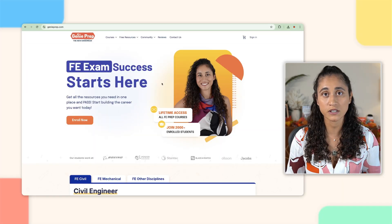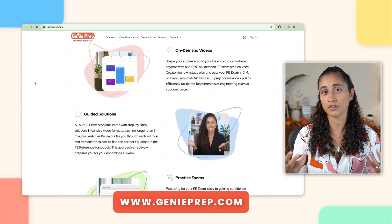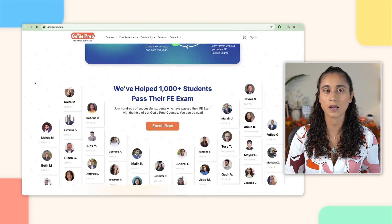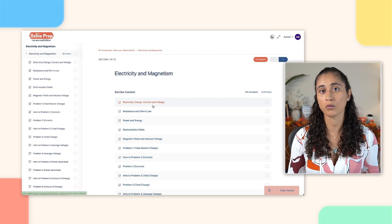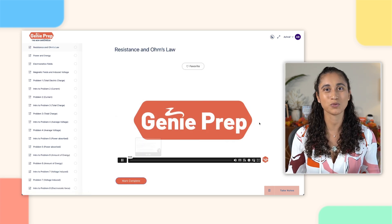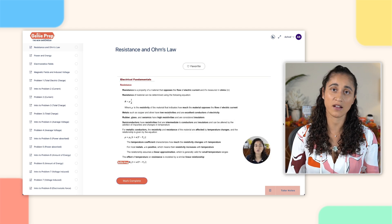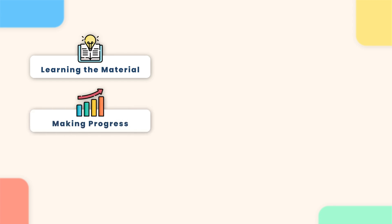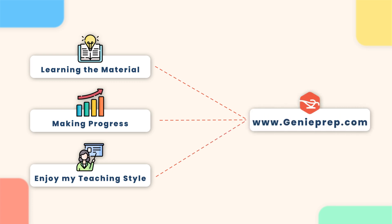We also offer courses and you can check them out at GeniPrep.com. We offer lifetime access for all our courses, and we go over concepts, do a lot of problems, and provide step-by-step solutions to all the problems in video format, just like we do here on our YouTube channel. So after going through the FE problems here on the channel, if you find yourself learning the material, making progress, and you enjoy my teaching style, then you should definitely check out our courses.